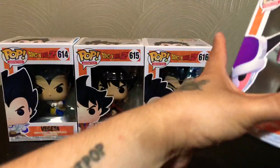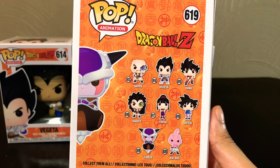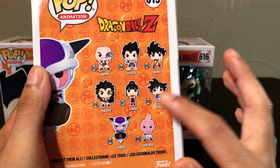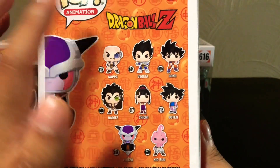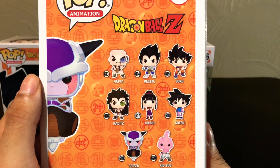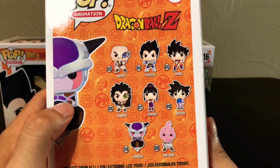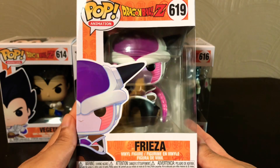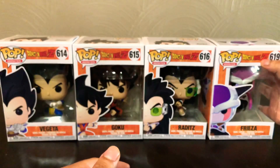If we take a look at the back, we see that there are actually more figures in this line, but I wasn't able to get some of the other ones. There is a secret one, I think, which is a variant of Gohan, but I wasn't able to find it. So I only got number 614, 615, 616, and 619. I'm also working on another Dragon Ball Z video about some of the dragons that were just recently released with Hot Topic, but that's a video for a different day.